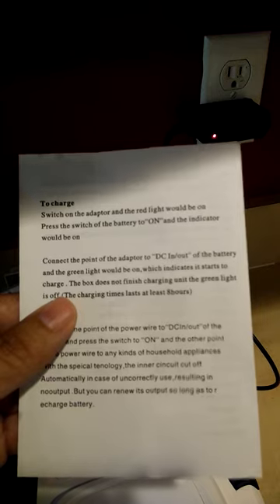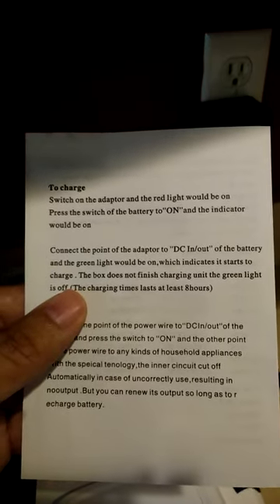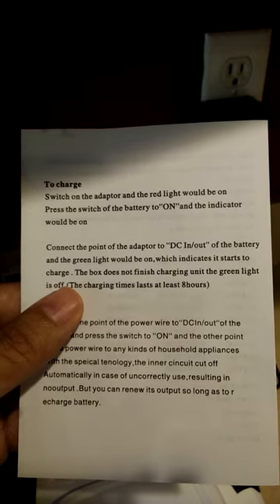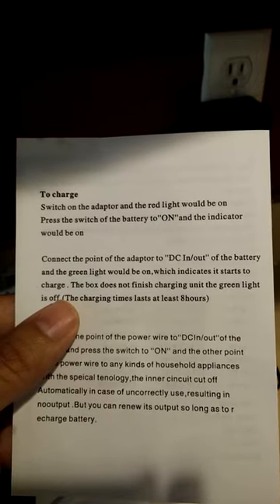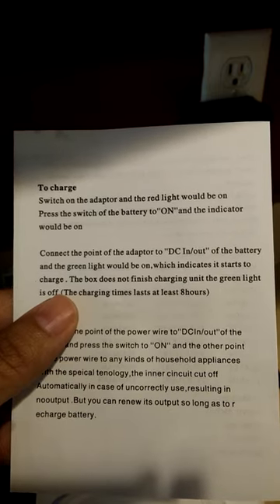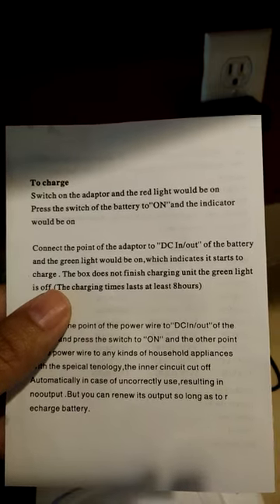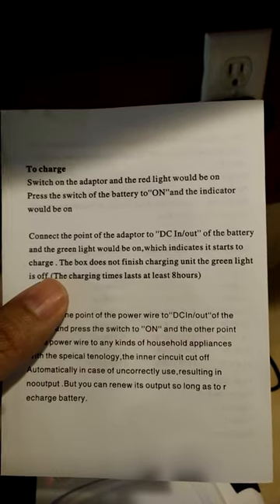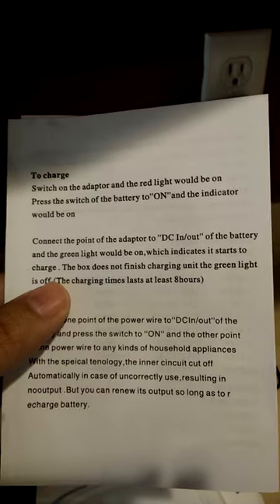It says connect the point of the adapter to DC in and out of the battery and the green light will be on, which indicates it starts to charge. The box says do not finish charging until the green light is off. But I don't see a green light on, and that doesn't make sense.